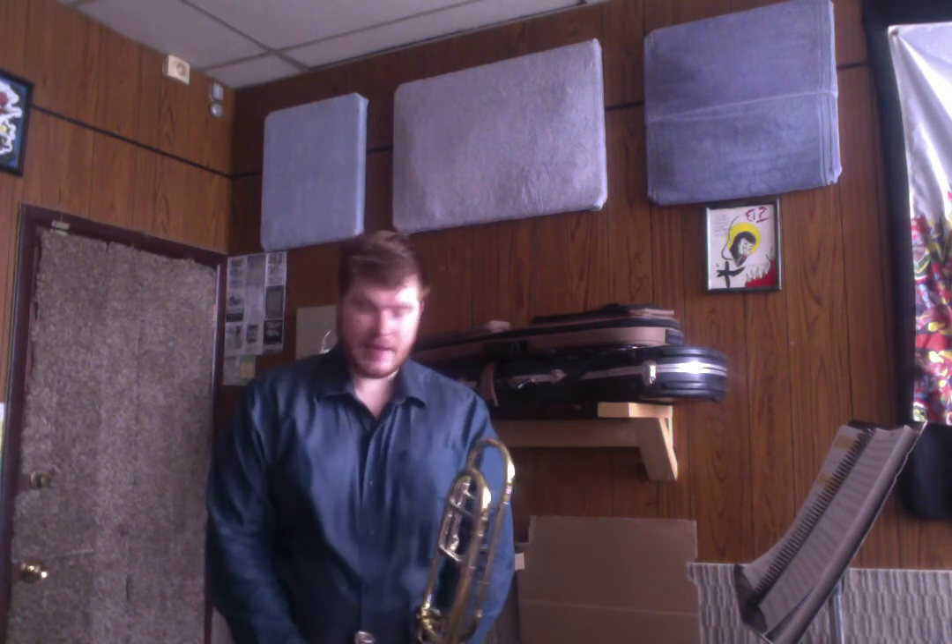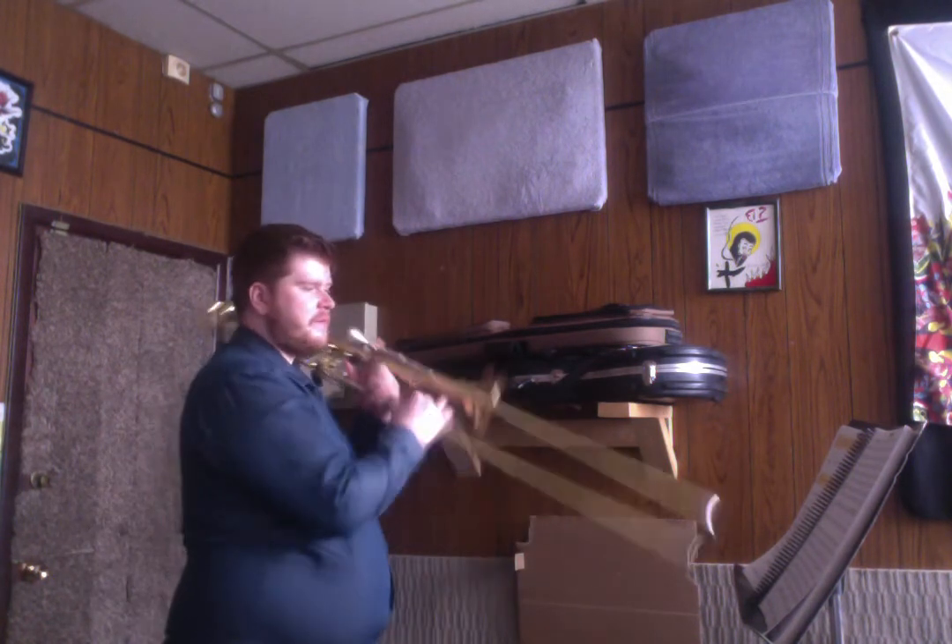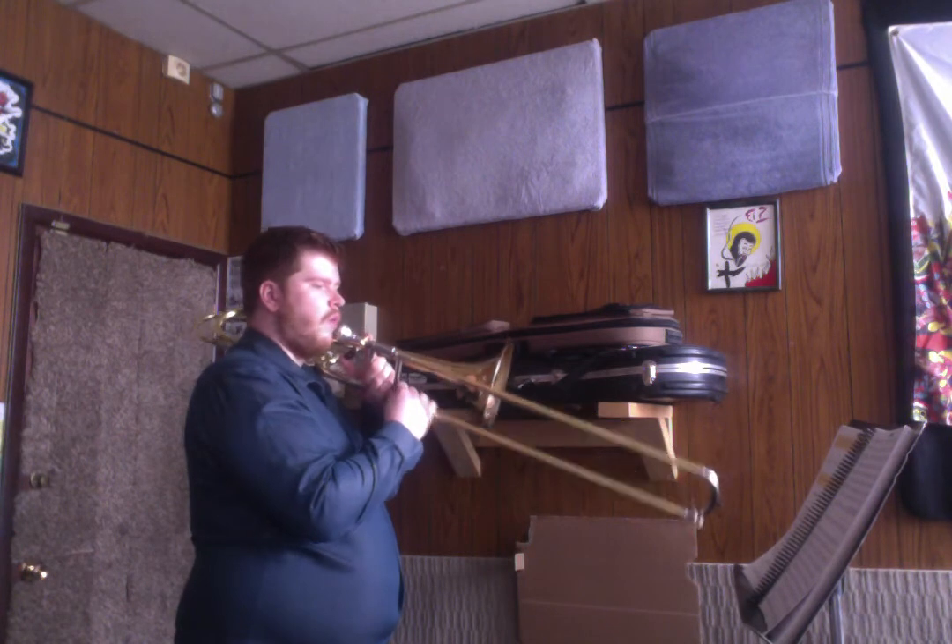I'll give you a second to get your instrument ready, and then we're going to get started. Remember to take a nice big breath before you start to make sure that you get your best sound, especially if you're playing a high note from the top. Let's try it at that speed.